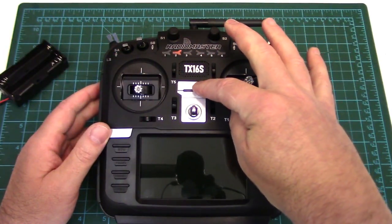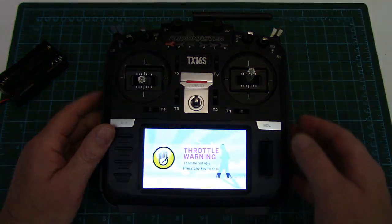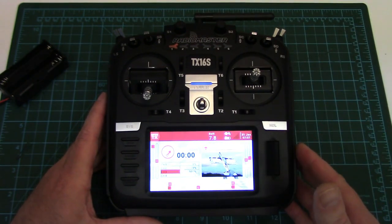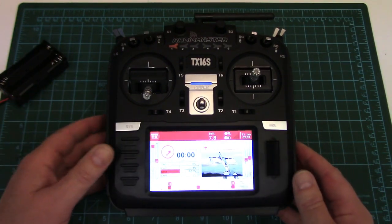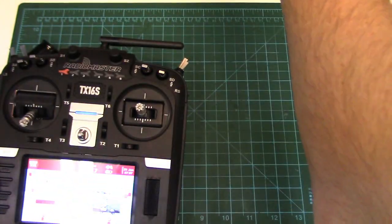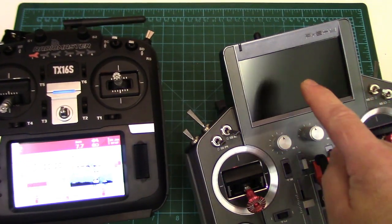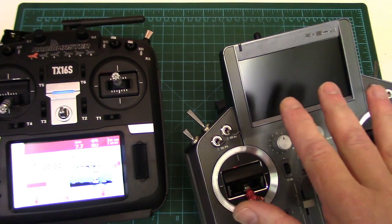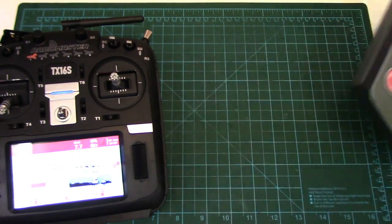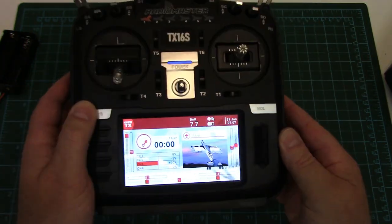Let's power it on. The speaker sounds really tinny — nothing like my Horus, which is really nice. Might just be the voice pack. One thing I don't like, and I had the same issue with my Horus, is the really shiny display. I had scratched mine and bought an anti-reflective polarizing film for it, so I don't have that issue anymore. In bright sunlight these really shiny displays are very reflective.